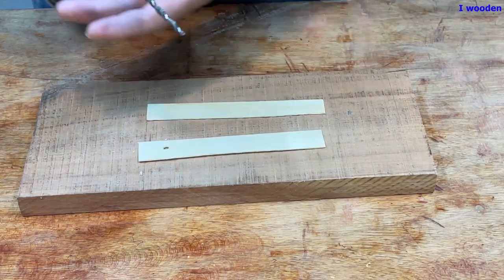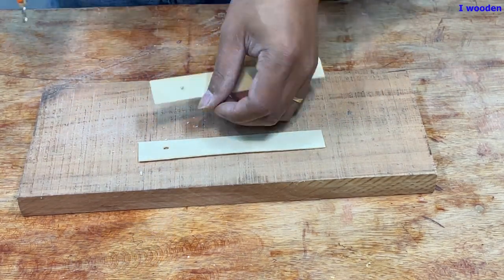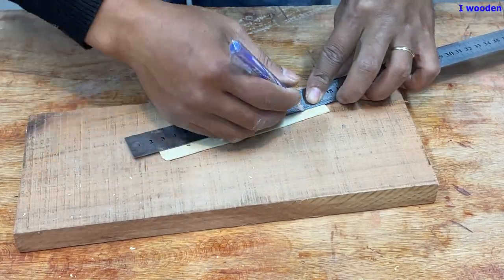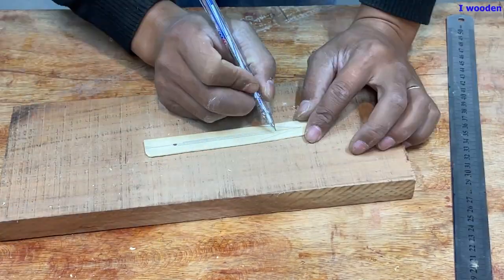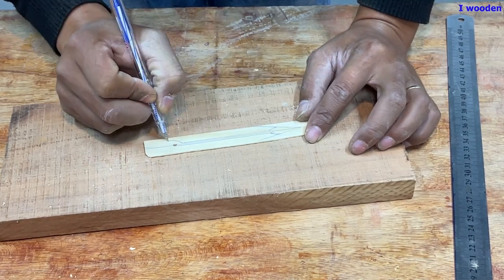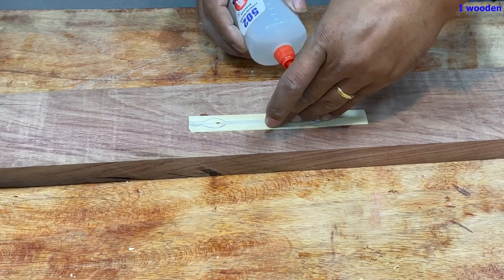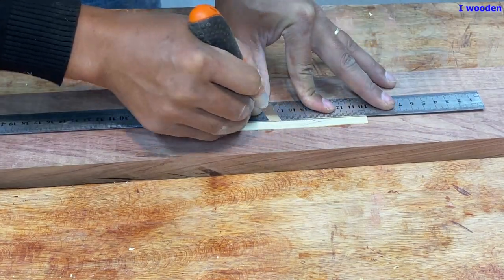I was able to use a little bit of water. I'm going to use a little bit of water. Let's see what I did. Let's see what's going on.